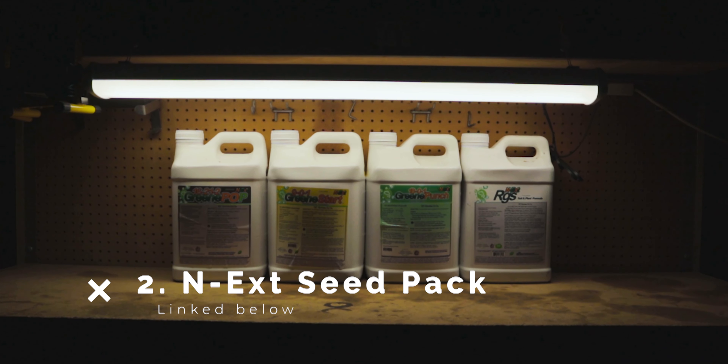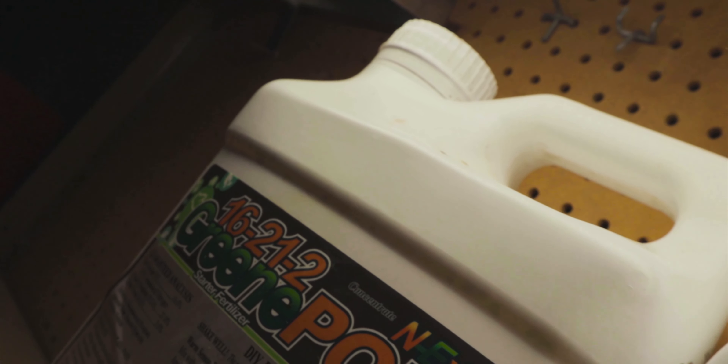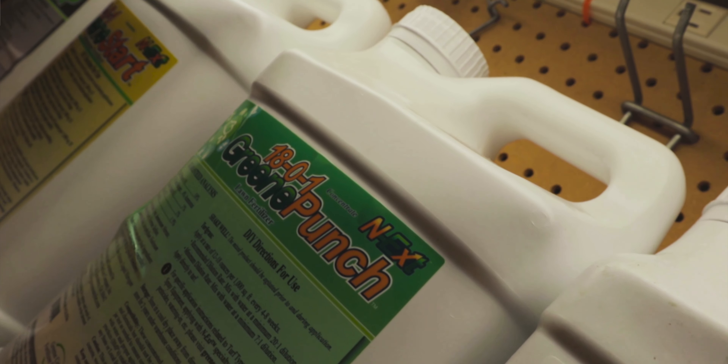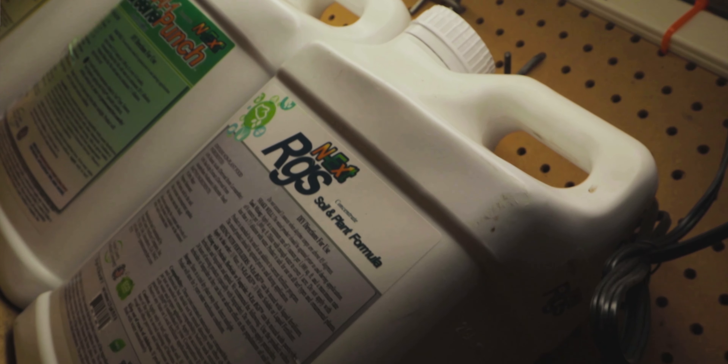The next thing we're going to need is our Seed Starter Pack, which consists of four products from the line: 16-2-12 Green Pop, 901 Green Start, 1801 Green Punch, and RGS. These are not going to be applied together — they'll be applied separately at different stages in the seeding process. The RGS is our specialty product that complements and amplifies the three fertility products. Four products, three steps, three applications, three videos — one today and two more coming, so stay tuned.